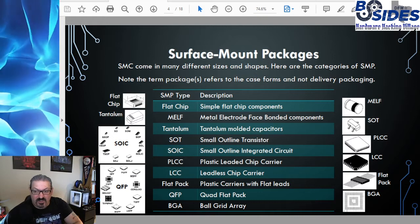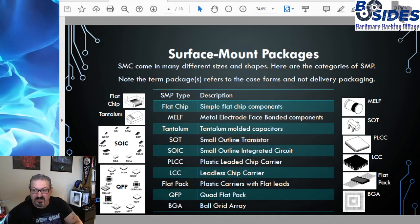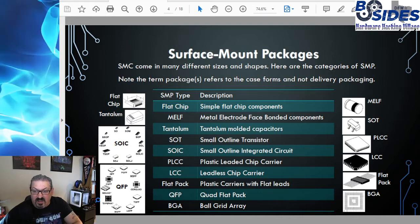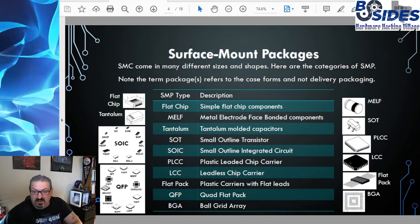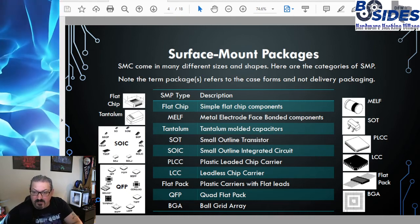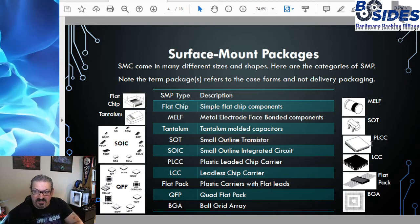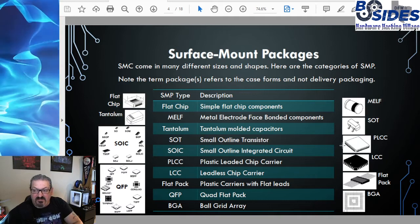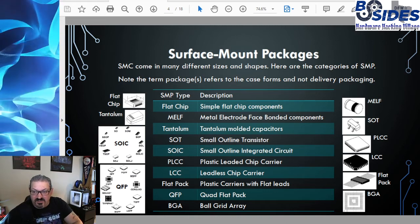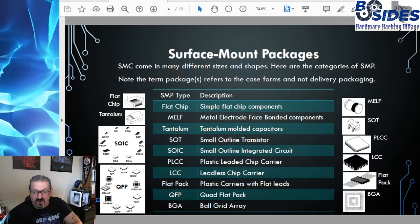SOT refers to small outline transistors, and there are a number of different form factors of SOT, the most popular being the SOT-23. Then we have SOIC — the small outline integrated circuit — which is a whole family of package types for integrated circuits. PLCC is the plastic leaded chip carrier; this is for a chip to have J-wing leads all around it, and these are typically socketed chips — something you would plug into a socket.